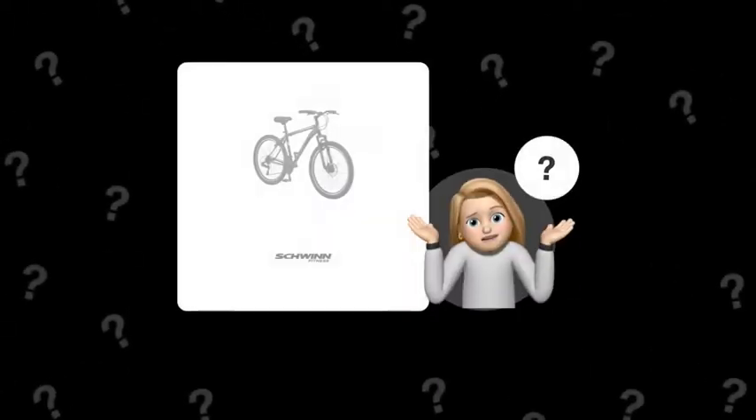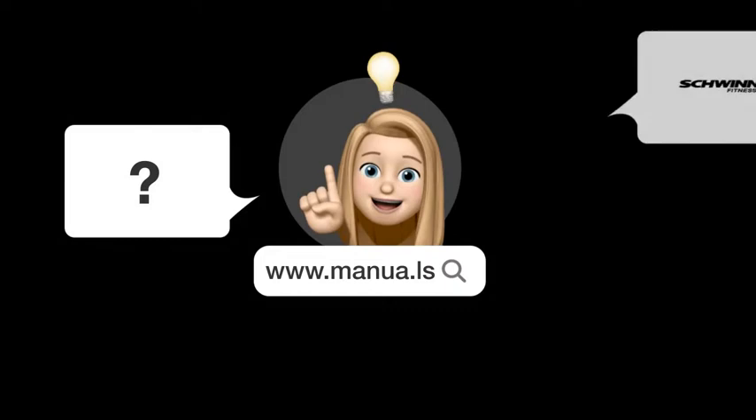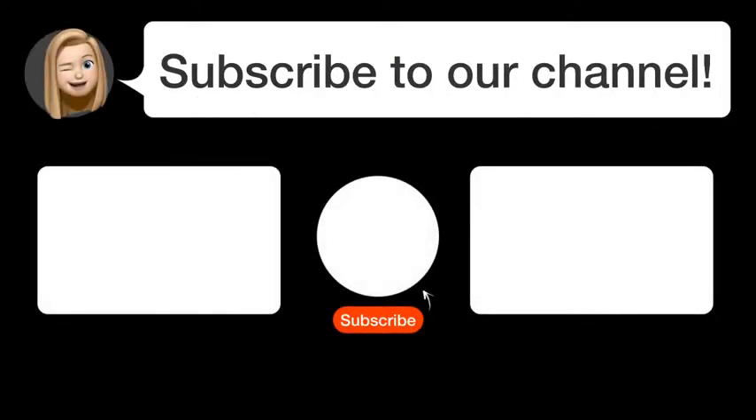Still need help? Visit our website for the complete manual — there you will also find questions and answers from other Schwinn users. Did you find this video helpful? By subscribing, you help us continue to answer users' questions. So subscribe to our channel. Thanks for watching and see you in the next video.